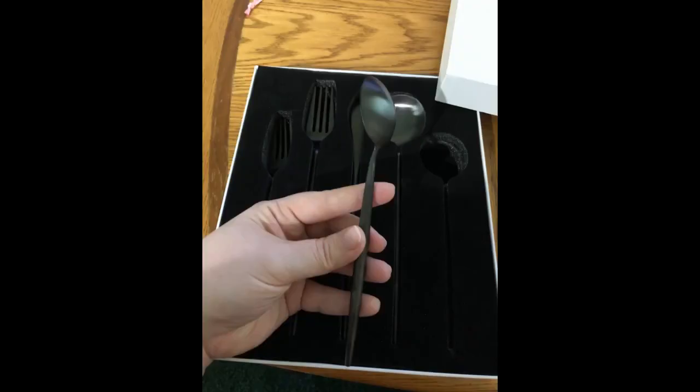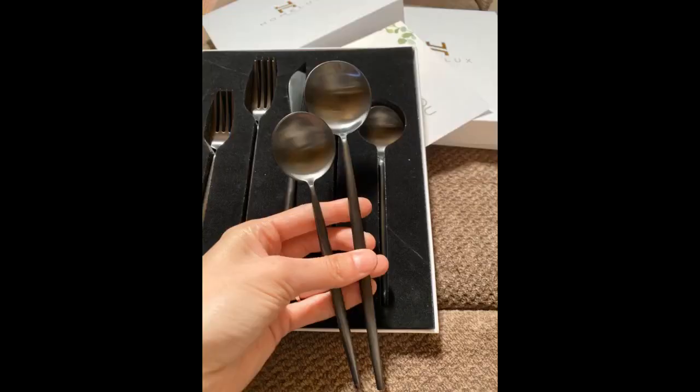I ordered the gold set and let me tell you, it's so beautiful. It will be perfect for the upcoming holidays as a gift or used as a table setting. They have a nice weight to them, not too heavy and not so light where it feels cheap. They are more on the fancy side, so I personally wouldn't give it to my kid for morning cereal, but fun for a dinner party. My favorite are the spoons — such a fun shape.